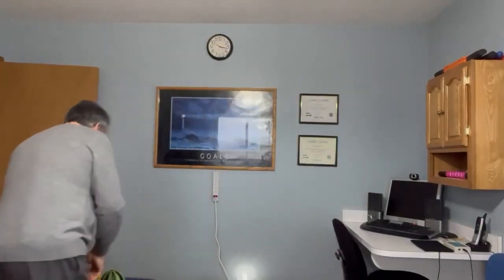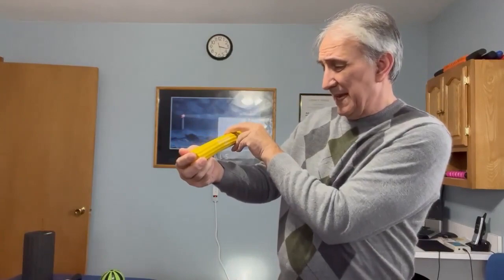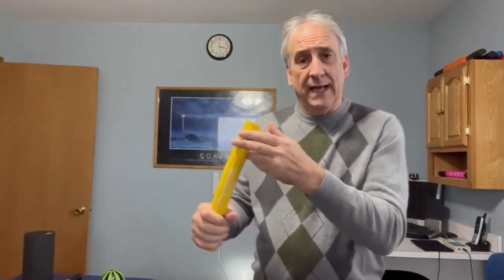And the last thing I want to do here — this is a Flex Bar. You can get this from TheraBand, and we're going to do some exercises with it.